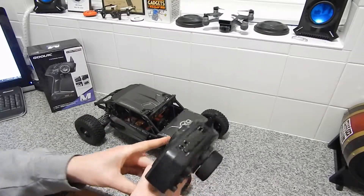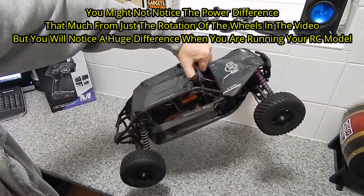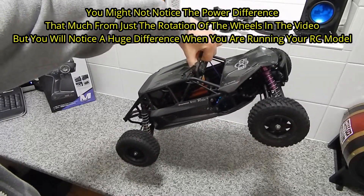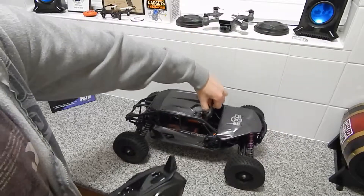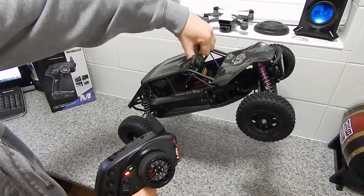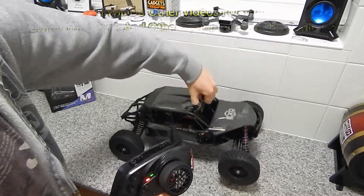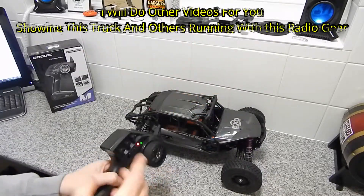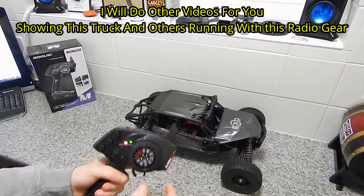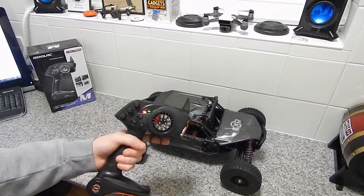As you can see it's on high, which is maximum power. If I lift up the truck and give it a quick spin — as you can see that was full power and pretty fast. Now if I switch it to low speed, lift it up, and do full throttle — as you can hear and see, that is much slower. Really good little feature for such a cheap radio system, and a great way of limiting the speed and power for people not used to that kind of power.